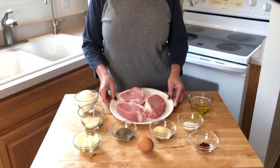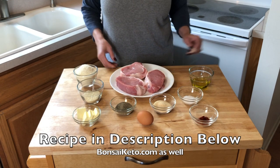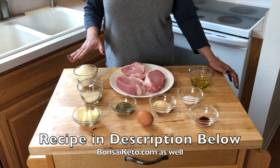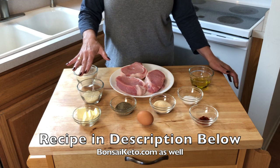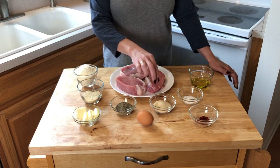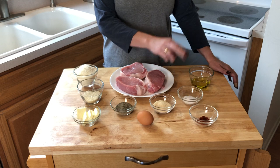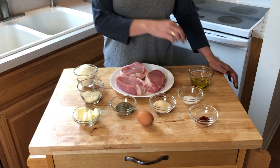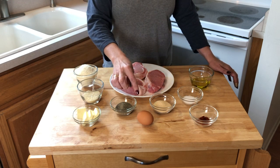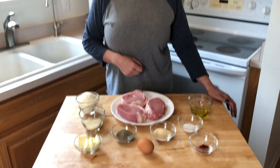With the ingredients: we have these massive pork chops from Costco. You'll need one cup of parmesan cheese, two tablespoons of almond flour, two tablespoons of pepper, two tablespoons of garlic, one tablespoon of sea salt, two tablespoons of olive oil, three tablespoons of butter, one egg, and a half teaspoon of paprika.